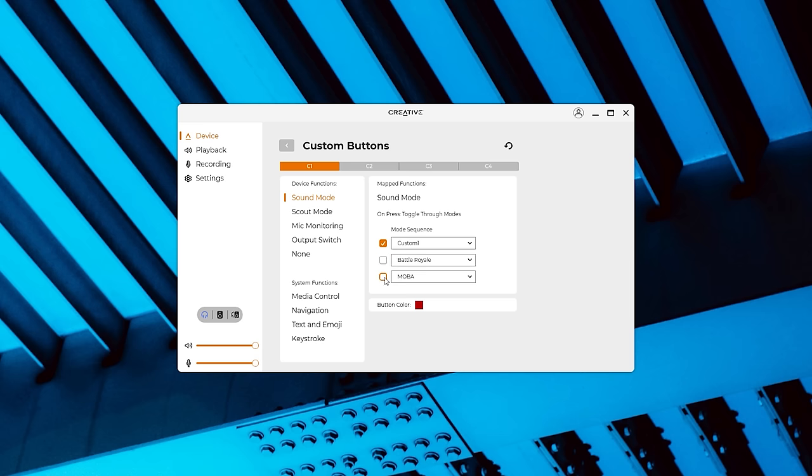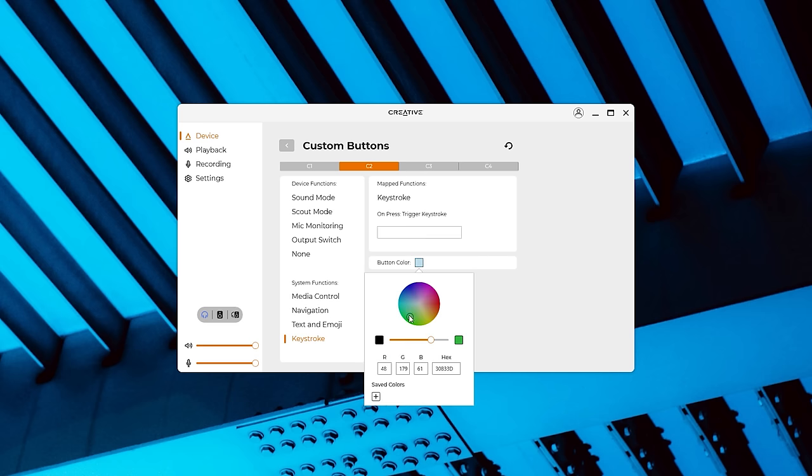These buttons are pretty flexible — you can toggle scout mode, which emphasizes high details, mic monitoring, and output switching. Also media keys, application launching, text or emoji strings, and a keystroke. So they basically double as macros. You can also reassign the color of the rings as well.